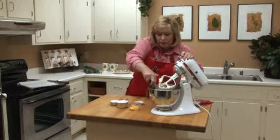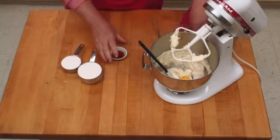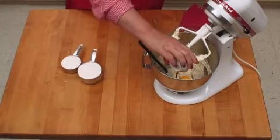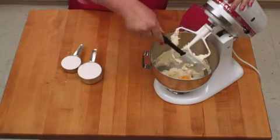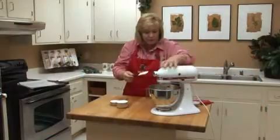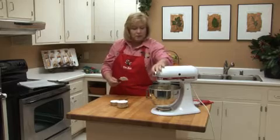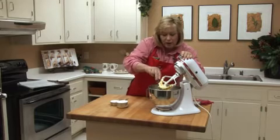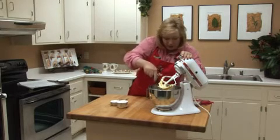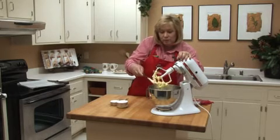Then we're going to turn the mixer on and blend that really well. Once they're pretty well blended, we're going to add 2 egg yolks and a teaspoon of vanilla. Mix that together really well, and when that's well blended, we'll add the flour. Now we're going to add 1 1/2 cup of flour and blend that up again.